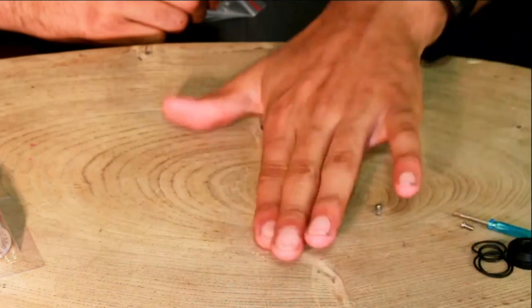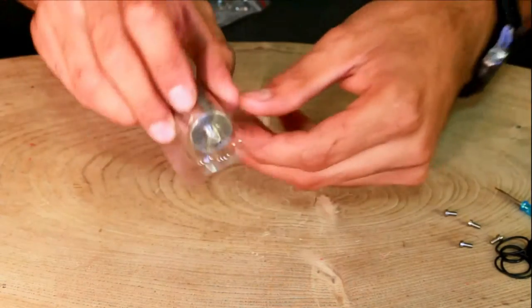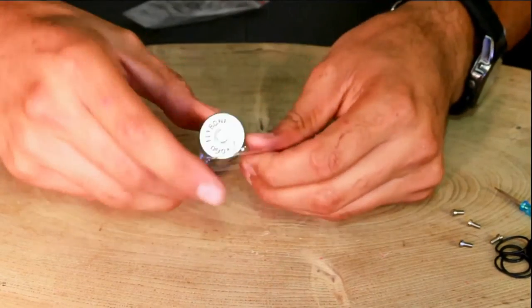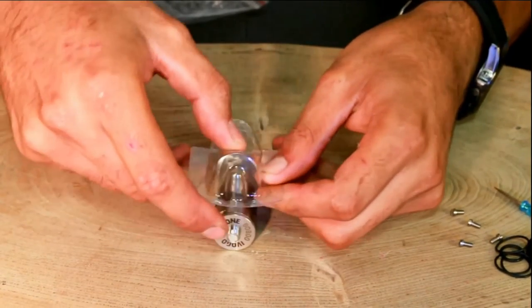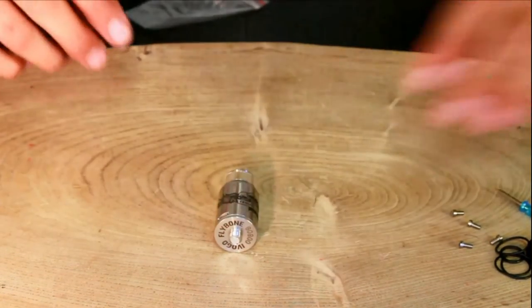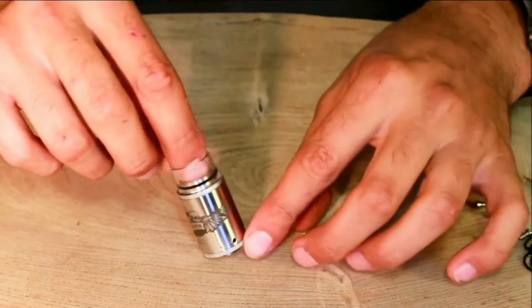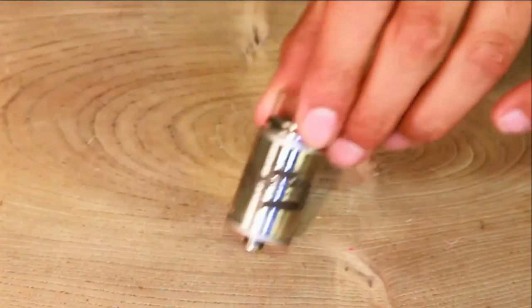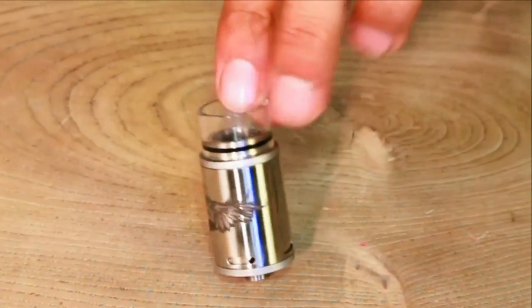Moving all that to the side, let's get into the main feature. Can't get it out — oh, there we go. Move that plastic out of the way and there we go — we've got the Flybone. iVogo dripper. Look at that lady on the front, it looks so fantastic.